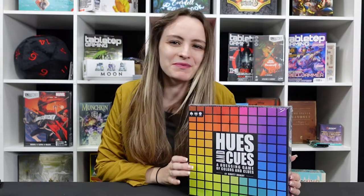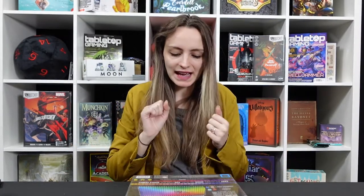Hi and welcome to Tabletop Gaming. My name is Charlie and today we're going to take a look inside this — Hues and Cues from the OP. You may have seen me talk about this in our unboxing of the stack of games that the OP sent us. I'm not anticipating tons of components because it is on the lighter end of the spectrum, but we can talk about what we find.